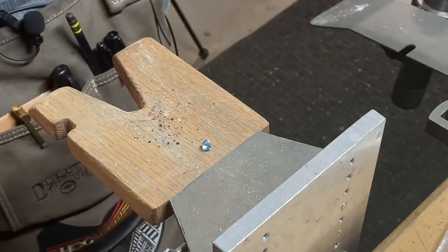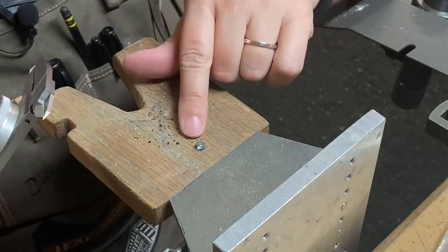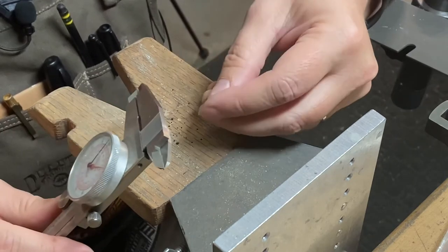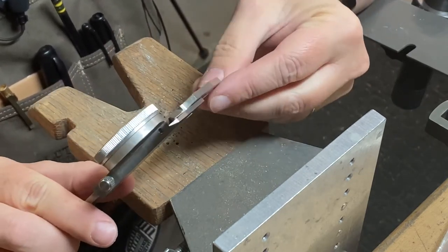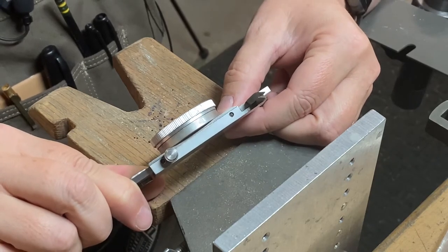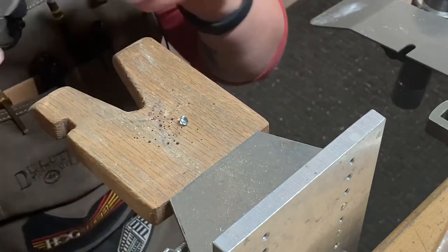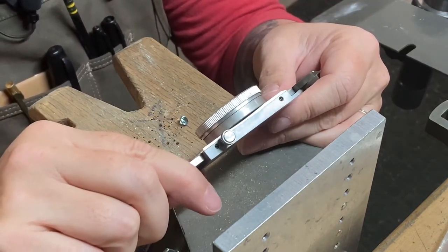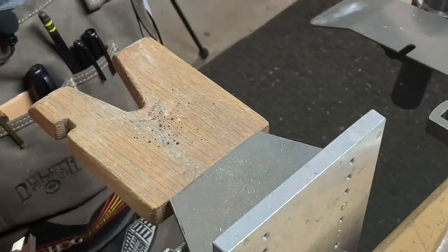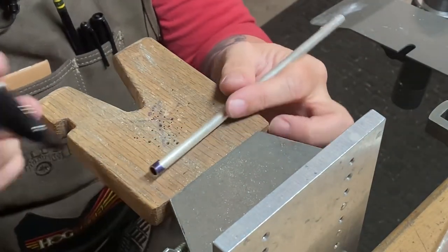The next thing I want to do is measure the height of the stone with my calipers, because it's important to cut the length of tubing so the culet — the bottom of the stone — doesn't stick out the back. If you're making a ring, you don't want the stone touching your customer's skin. This stone is 4.22 millimeters in height, so I want at least 5 millimeters of height on my tubing. I'm going to set my calipers to 5 millimeters, then take my tubing and mark it with a sharpie so I can see my line once it's lined up.